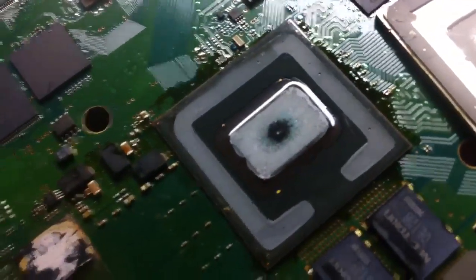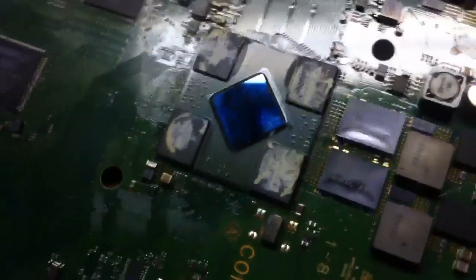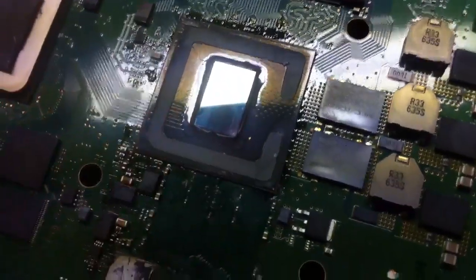There's the thermal compound right there — that stuff goes bad. The compound under there wipes right off. Here's the CPU compound, same way — comes right off. So if you ever had a PS3 that's overheating and you've changed the compound under the RSX and it's still overheating, there's a good chance you need to do the CPU too.